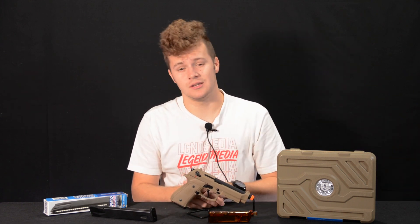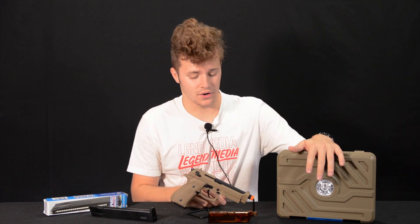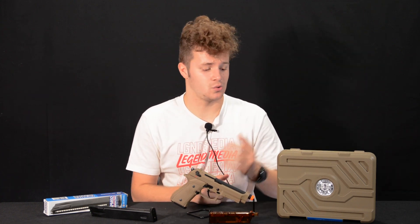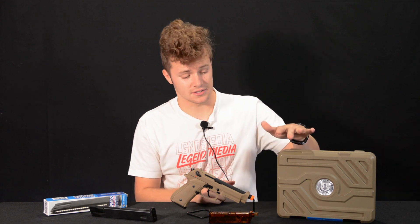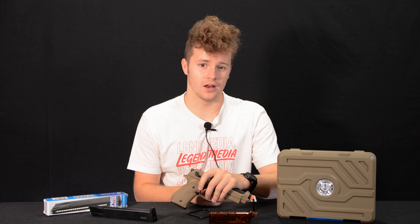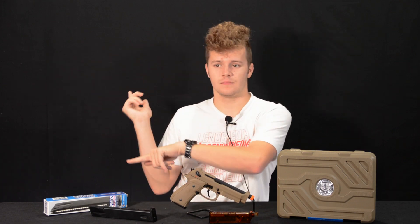Just like the GTP9, you also get the carrying case and the speed loader. For carrying around this nice gun, you can keep it protected in the case. We're also going to be shooting a few things with this gun, so we'll cut to that clip right now.